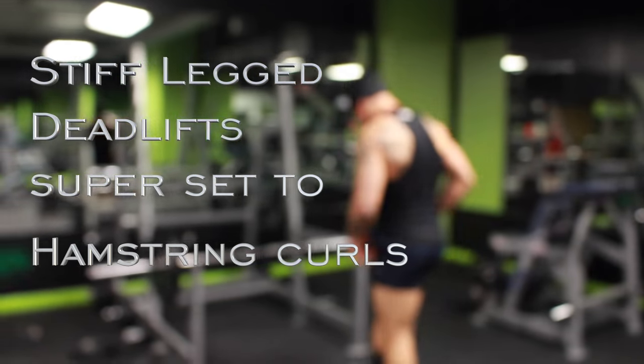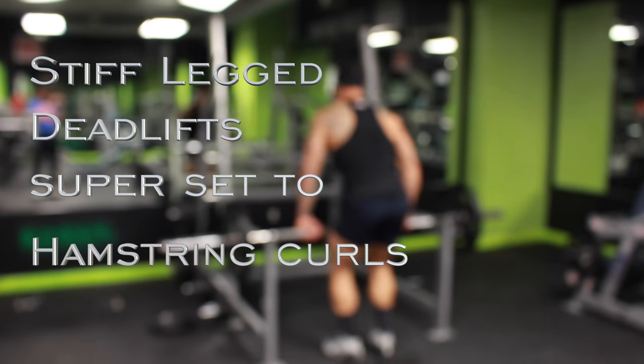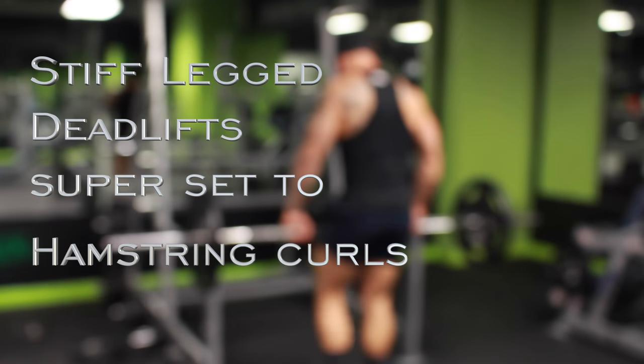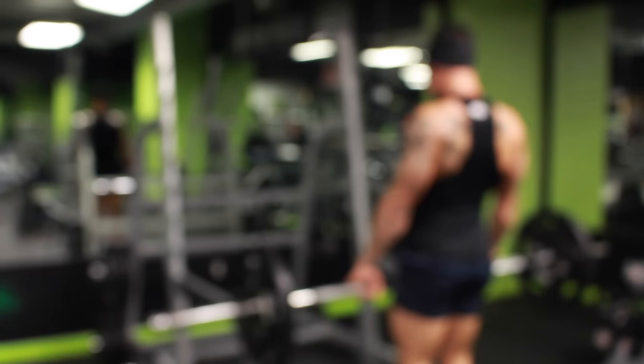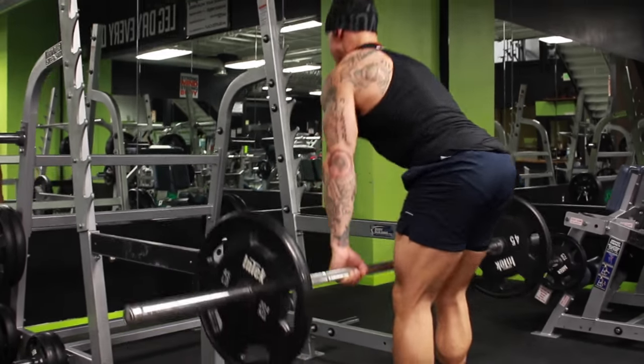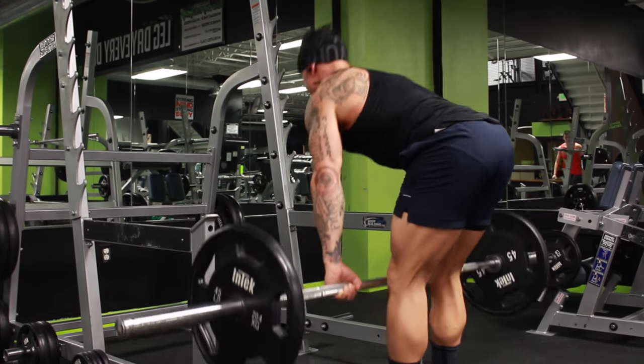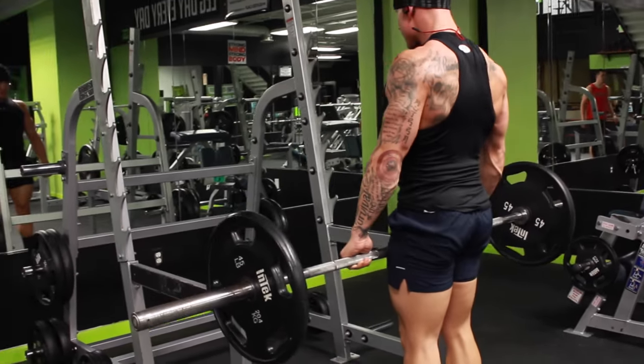These workouts right here, I'm going to be talking to you about just staying tight, focusing on different muscle groups — stiff-legged deadlift superset to hamstring curls. Great exercise, great for the lower back, great for the hamstrings. I'm shooting with my Canon and I'm using my MacBook and Final Cut Pro software. Hope you guys enjoy.